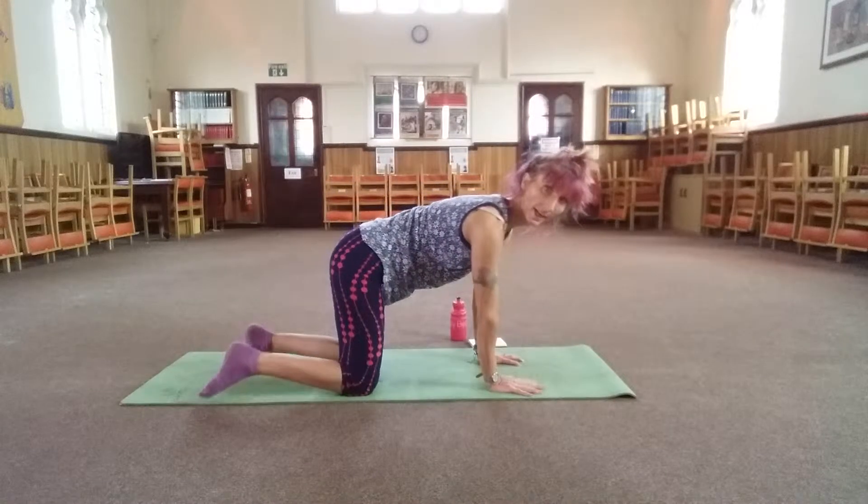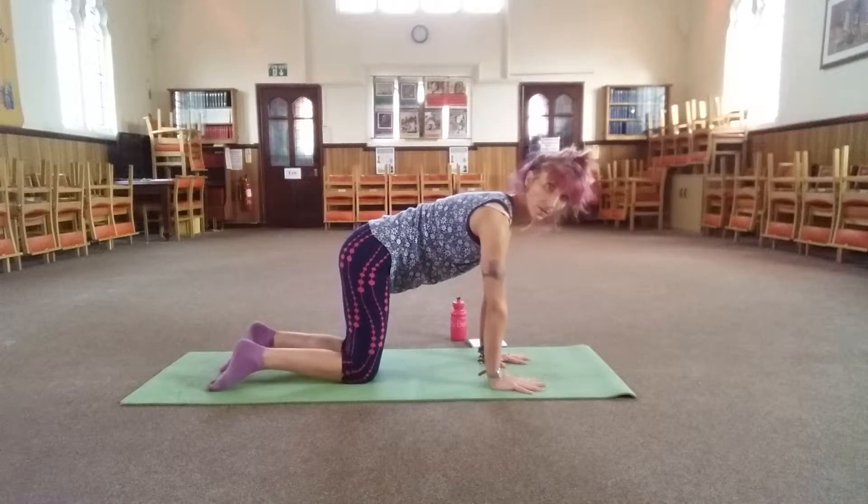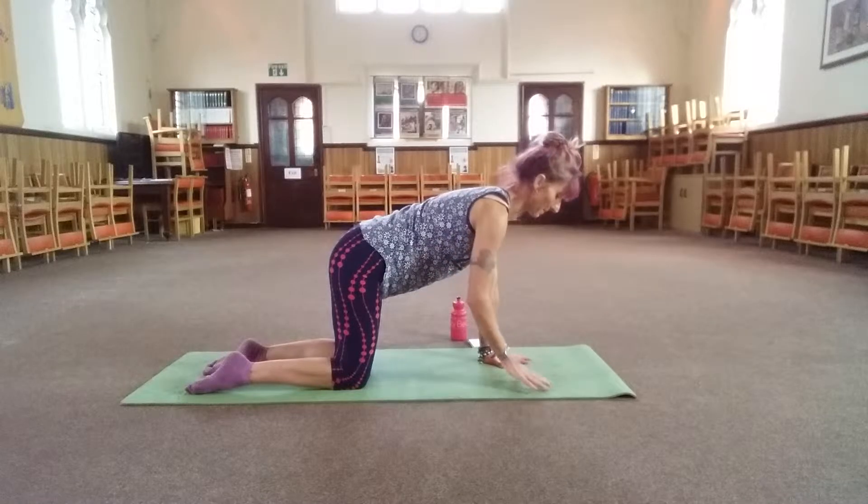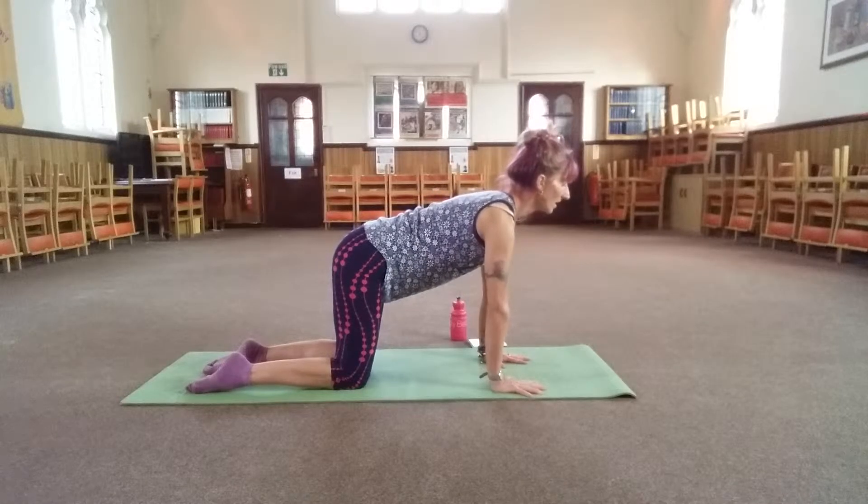Come onto your hands and knees. Spread the fingers out, hands under the shoulders, knees under the hips. Scoop your belly button in towards the spine, look slightly forward. Good.